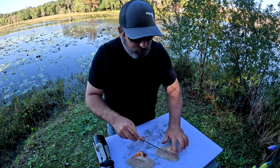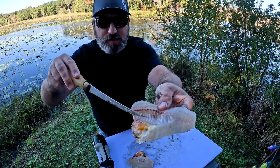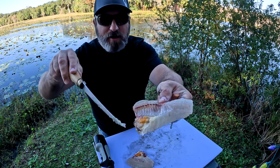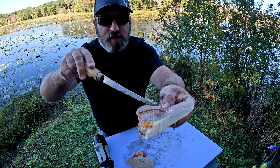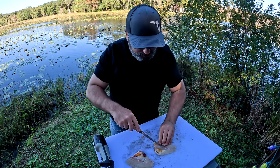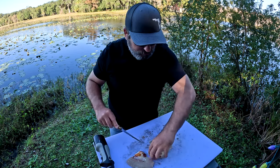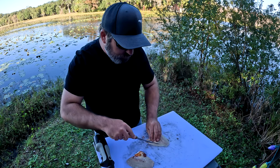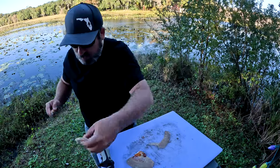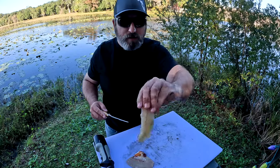So this is the rib cage. All we're going to do is cut along the top side of that rib cage so we can cut all that out with guts and everything, and it's going to leave us with the fillet part. This part's really easy — you're just cutting on top of the rib cage. This doesn't take any real technique or skill. If you've ever deboned a chicken or anything like that, it's kind of similar — you're just cutting out the bony part and then you're left with just the fillet.